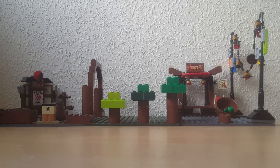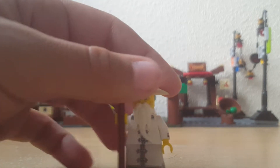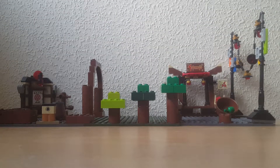Moving on to Sensei Wu. In the minifigure packet it comes with a cornflake box, but I decided to add a staff, and it makes the minifigure look even more like Sensei Wu. This is actually my first Sensei Wu as well, so I'm so glad I got him.